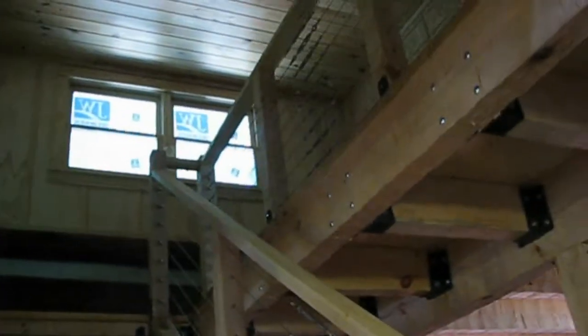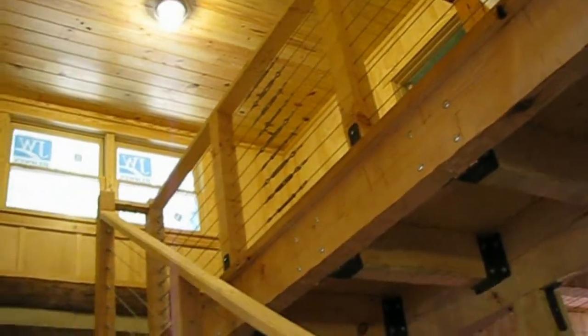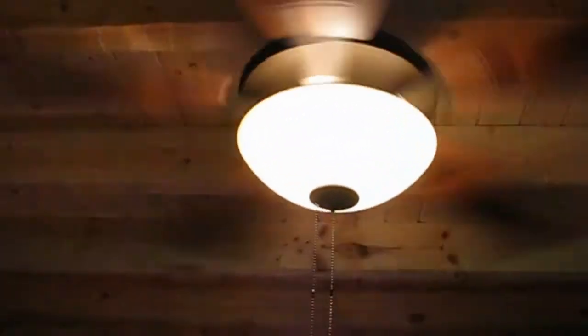Turn on that light up there, Baron. There's the view from downstairs at the cable rails and the new ceiling fan. So we're set.